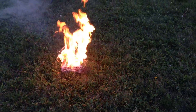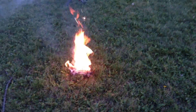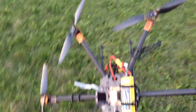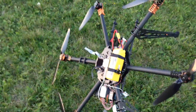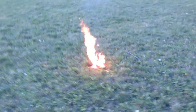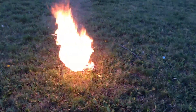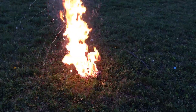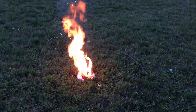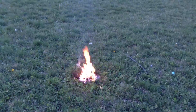Luckily we're at the field. Get back! Don't float! This is crazy. Look how powerful that is. Can you put it out by pressing it into the ground? No, I can't put it out. We just have to let it burn out. It's rained all day so the grass is wet.